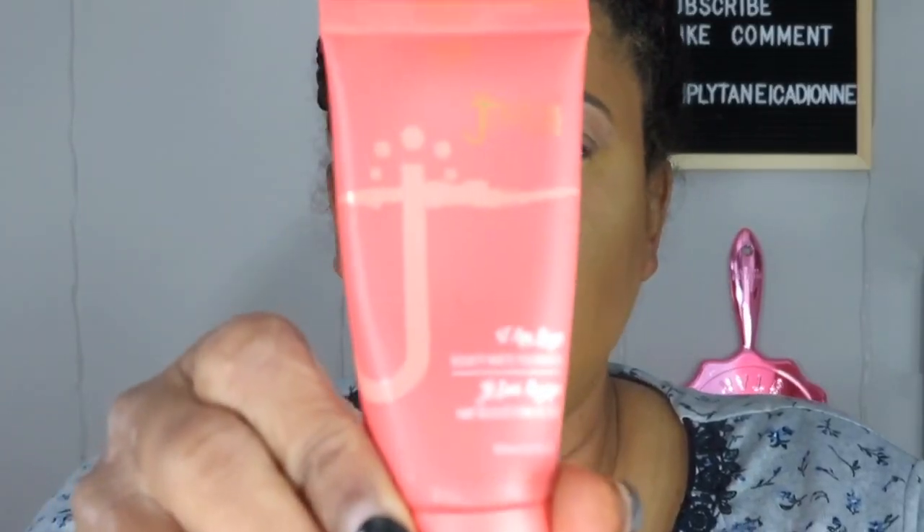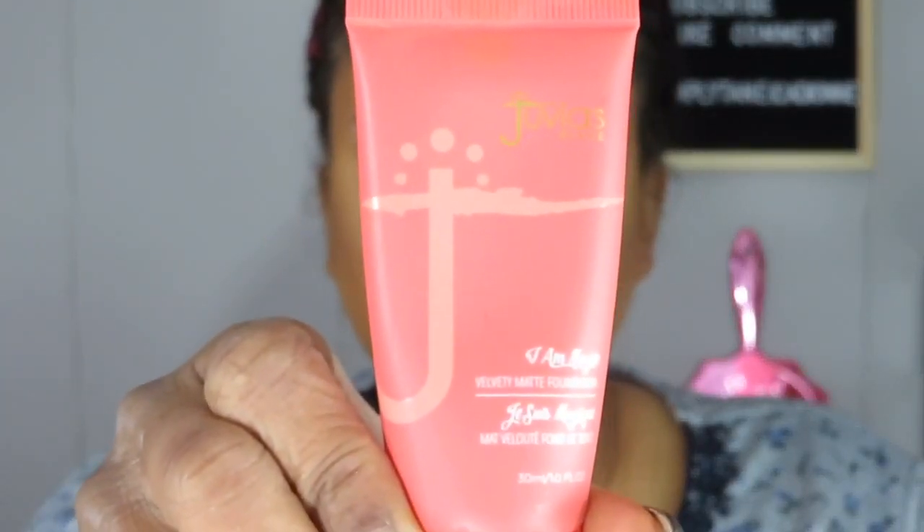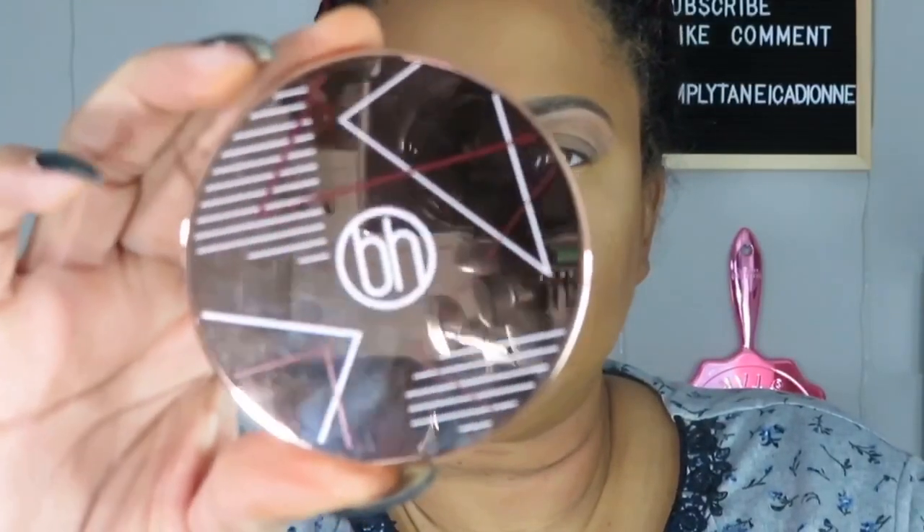I'm looking orange in the viewfinder but I'm not - I have no color corrector on. I used my Juvia's Place foundation in the color Rio 430, but I find it has too much green in it and I still haven't gone back to purchase another color. I used that today along with my Jeffree Star concealer and powder and this BH Cosmetics bronzer - that's all I have on my face right now.